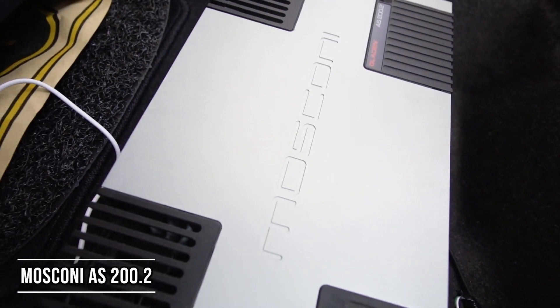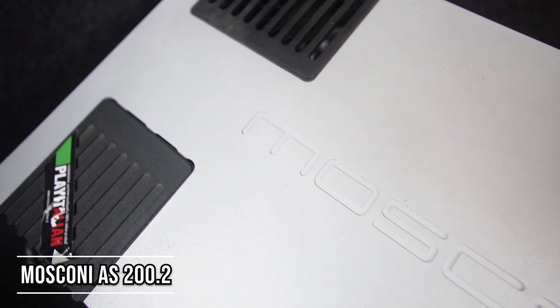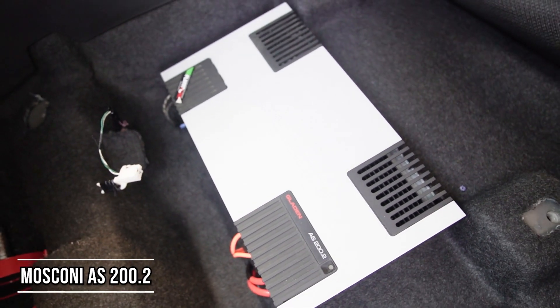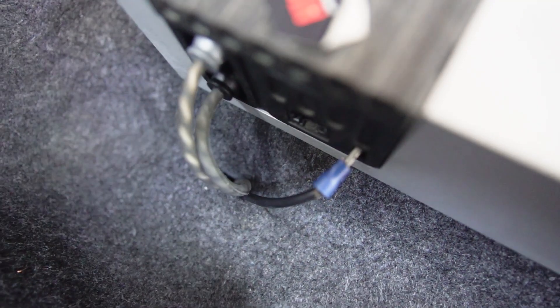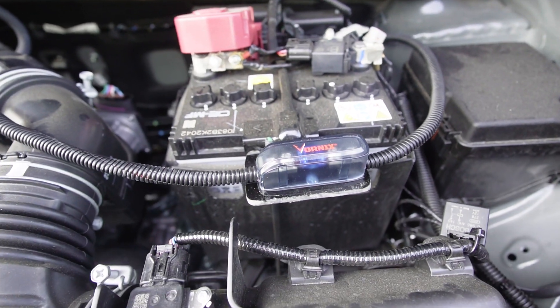Untuk power amplifier subwoofer di sini kita menggunakan Mosconi AS200.2 dari Italia. Power ini memiliki daya 200W di 4 ohm, karena untuk subwoofer kita main 2 ohm, dayanya jadi 320W. Untuk kabel supply-nya menggunakan kabel Flux dengan ukuran 8 AWG, untuk kabel subwoofernya Harmonic Harmony Acapella, dan kita tambahkan sekring pengaman 60A di bagian aki.